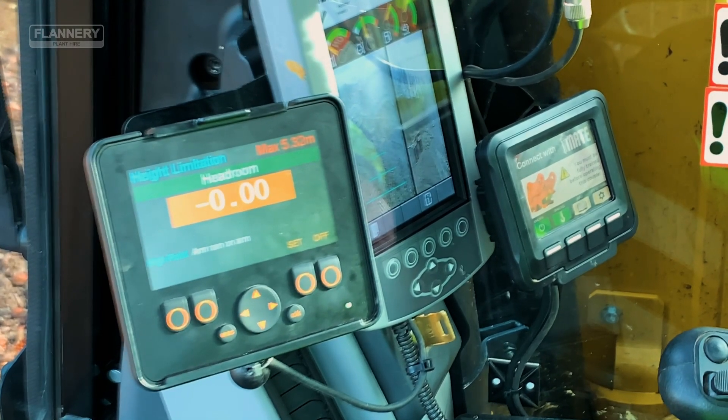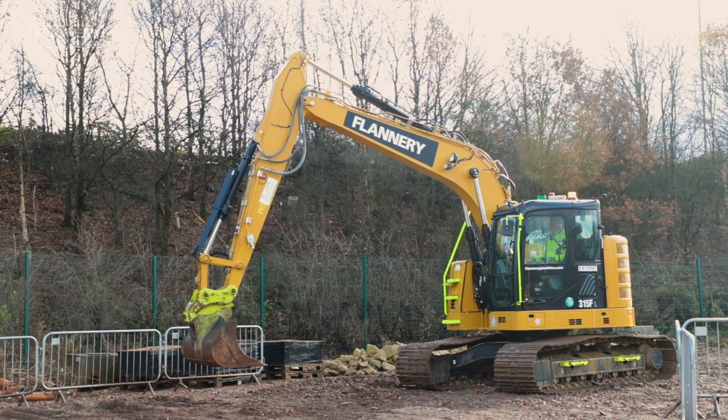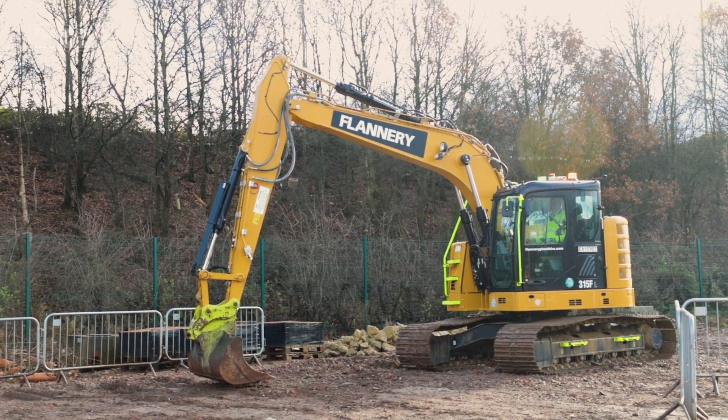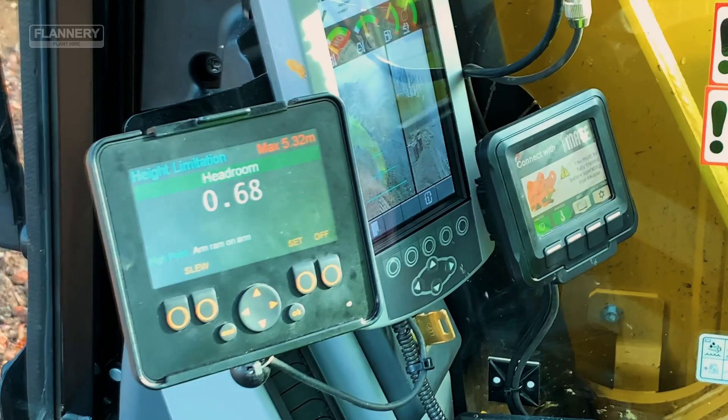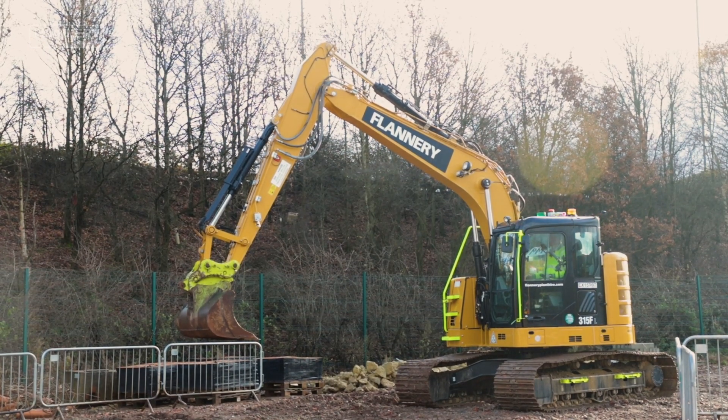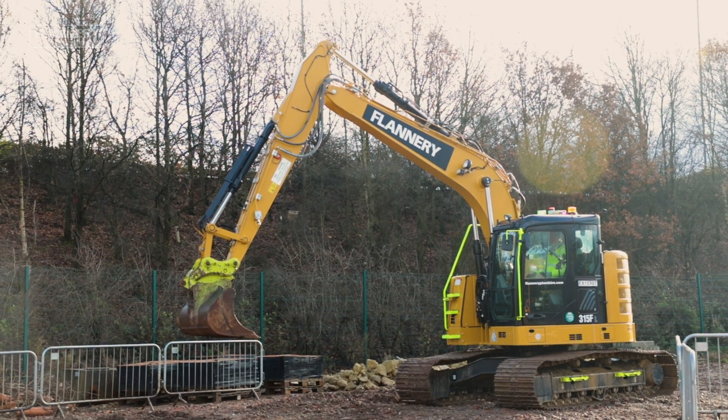Again in a safe environment, lower the boom back down to the floor. Raise the boom up nice and slowly to double check that the height restriction set is the correct one, given any hazards that may be within your working area.